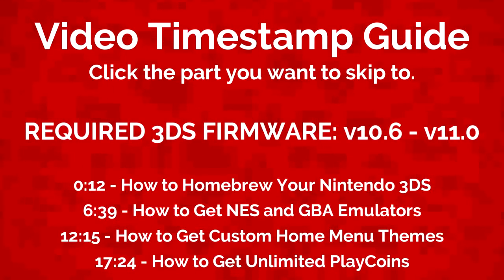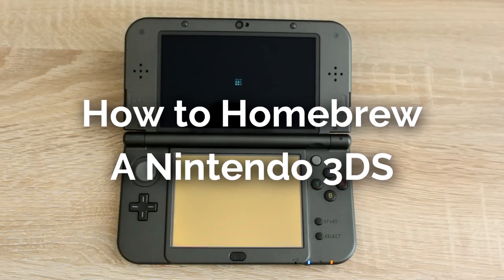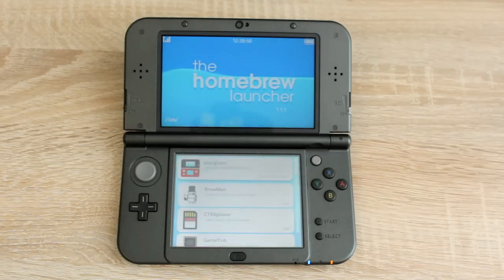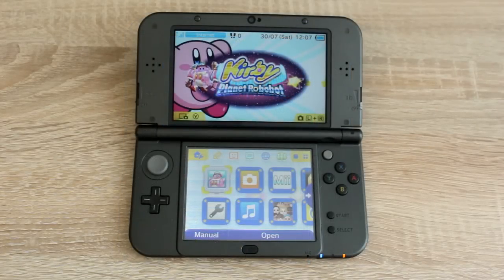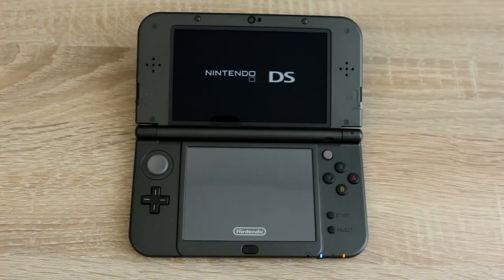Let's start the video by showing you how to homebrew your Nintendo 3DS on firmware version 10.6 to 11.0. This only works on firmware versions from 10.6 to 11.0. To check your firmware version, open System Settings and the firmware version will be displayed on the top screen.